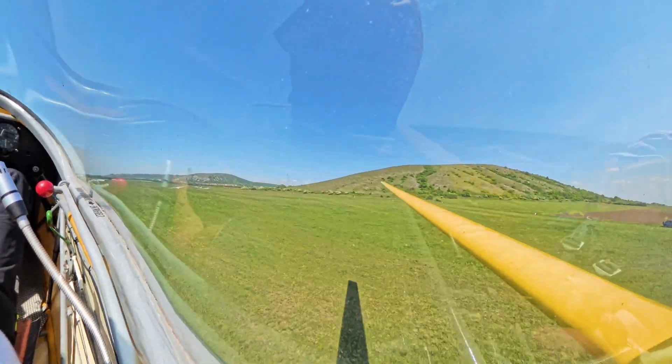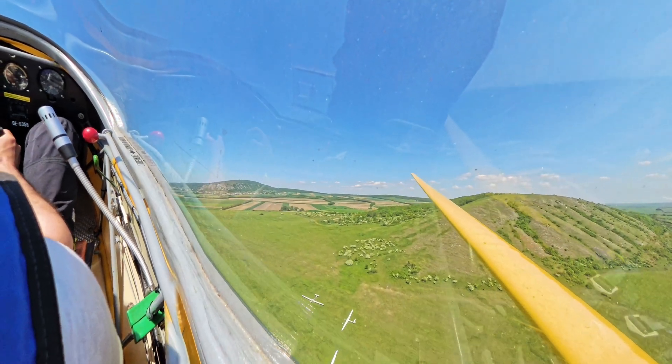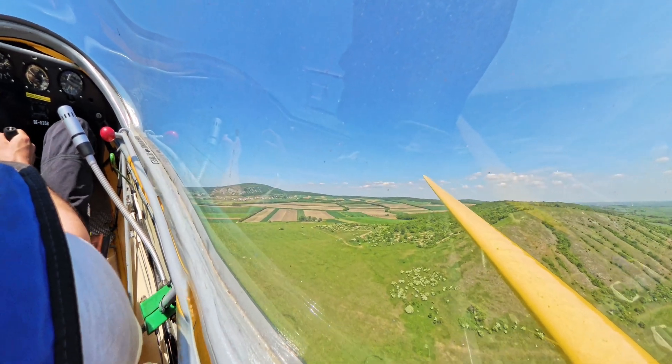Depending on your gained altitude, there is eventually room for one or two circles. But not in the traffic pattern — please do it outside.